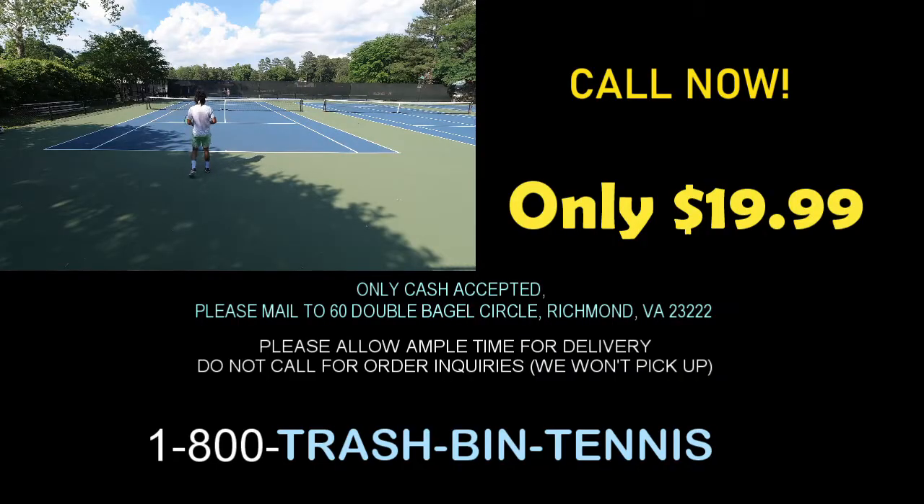Pick up that phone right now and call while this amazing deal lasts. We are not in stores — we are not in Target, definitely not in Big Lots, and not in Wally World. Call us right now and we may send you a second order entirely for free. Keyword: may. We only accept cash. Do not call for ordering queries — we will not pick up. And remember, at Trash Bin Tennis, it's all about the tennis trash we've been.